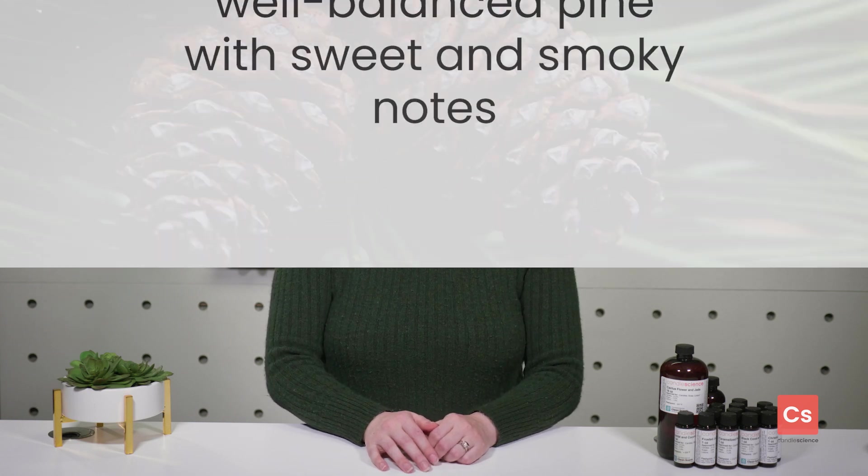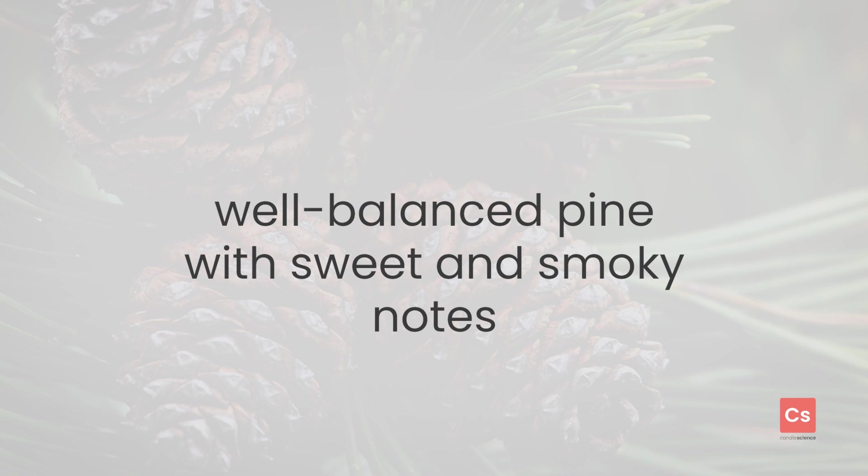Hey there, it's Dana here. If you're a fan of our Christmas tree fragrance, then this is one you'll really want to check out. Mountain Pine captures the same holiday spirit of Christmas tree, but adds a hint of sweet and smoky notes for added appeal.